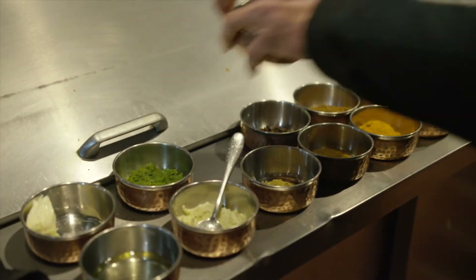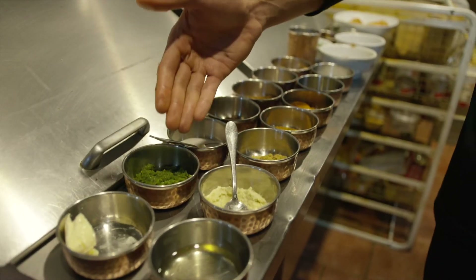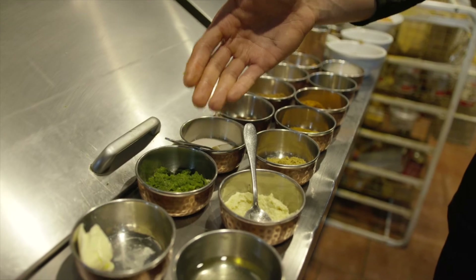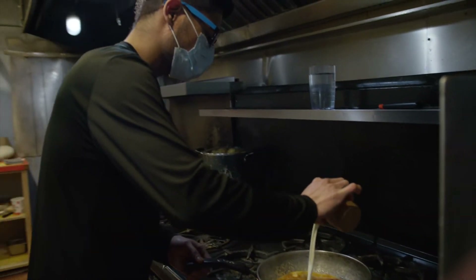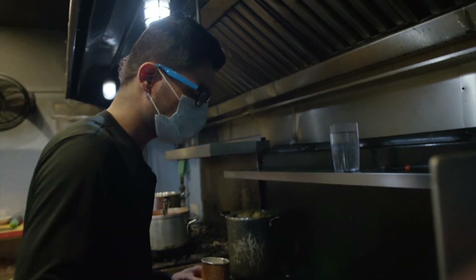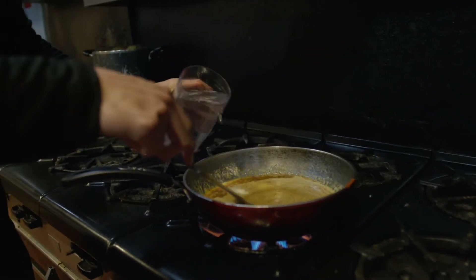And then we add the spice like this, and then add some salt to this. If we need to make it spicy, then we add some green chili paste. And then we add the cream, and a little bit of water to adjust the consistency.